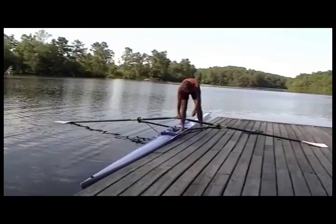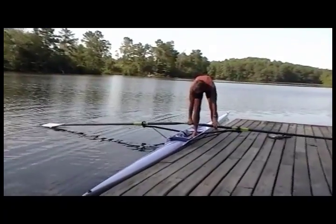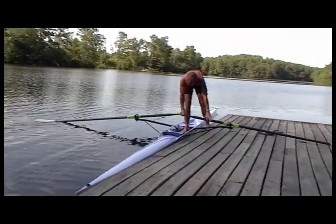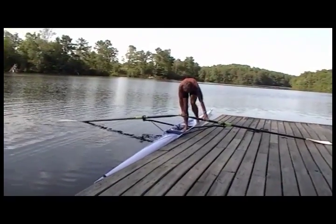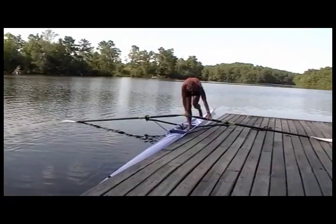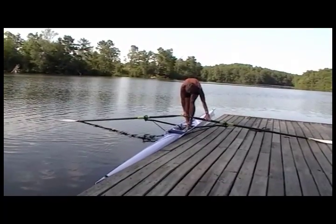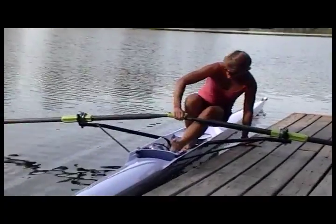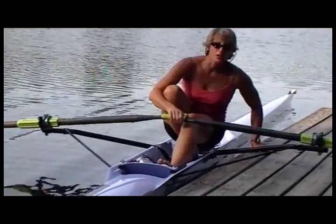It's quite easy to balance here if I keep the blades on the water and on the dock. I can hold on to the oar and balance with my right foot, right hand, left hand. When I'm ready to get in, I just bring this foot right on through and put my weight on the hand on the dock, then settle into the boat.